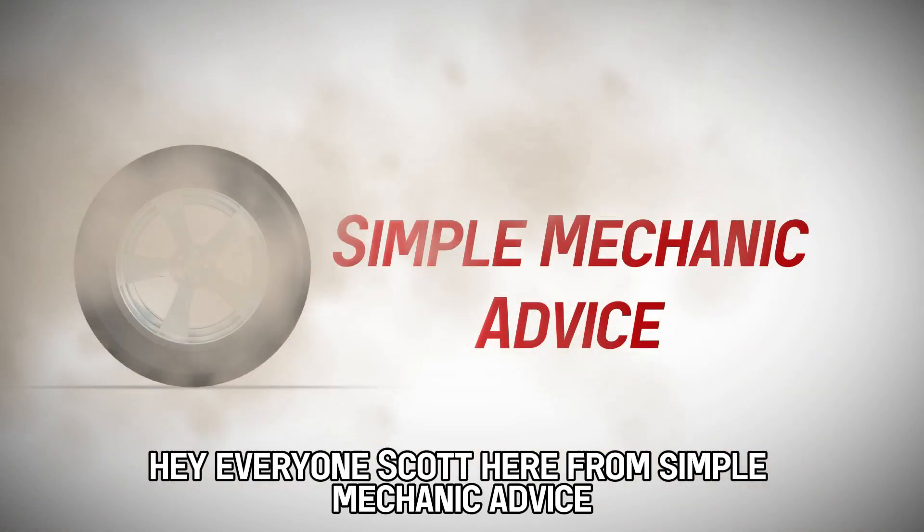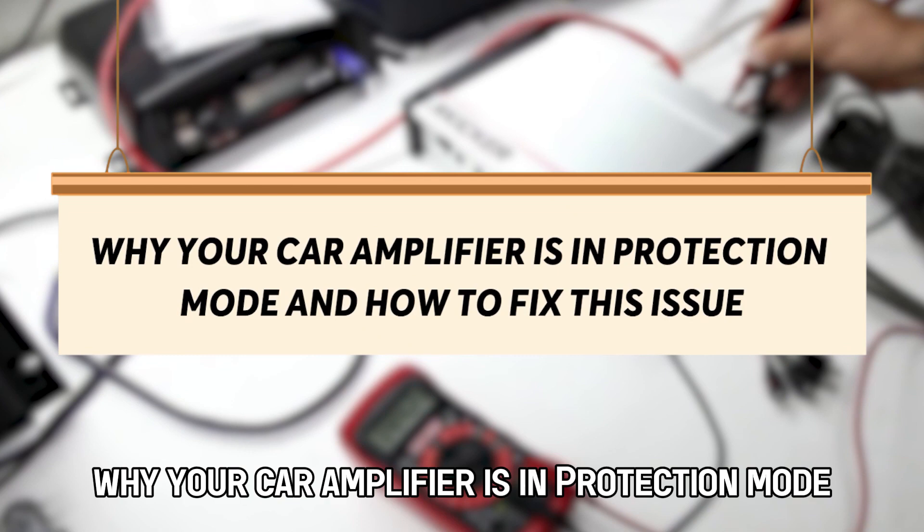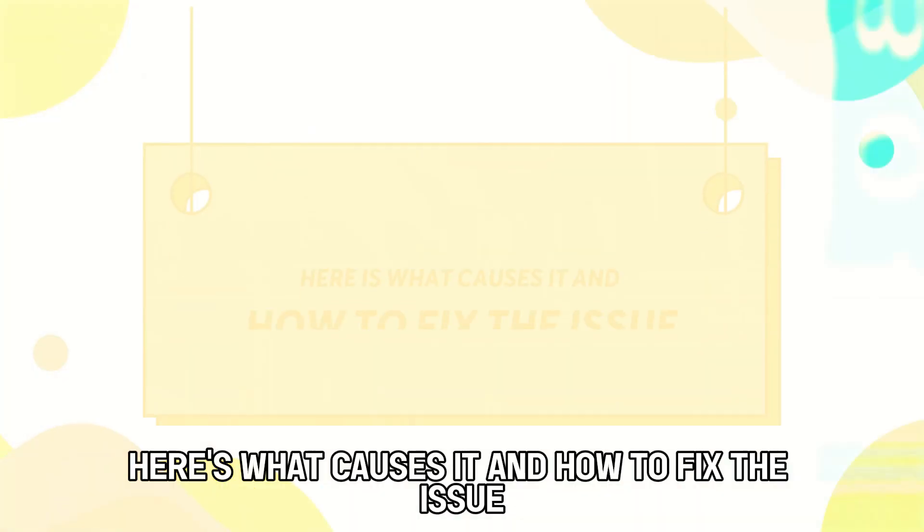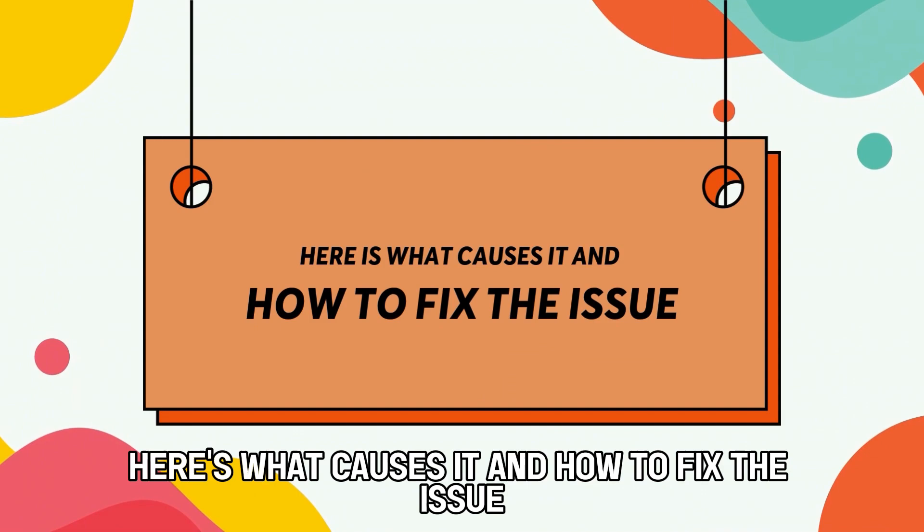Hey everyone, Scott here from Simple Mechanic Advice. Today we are going to talk about why your car amplifier is in protection mode and how to fix this issue. Here's what causes it and how to fix the issue.